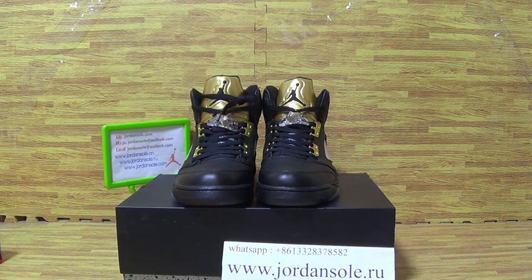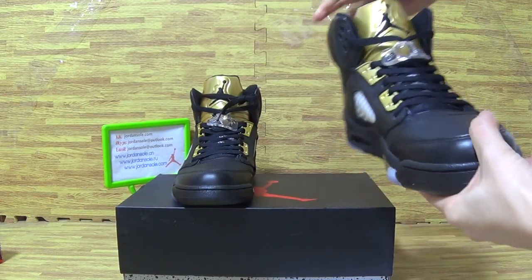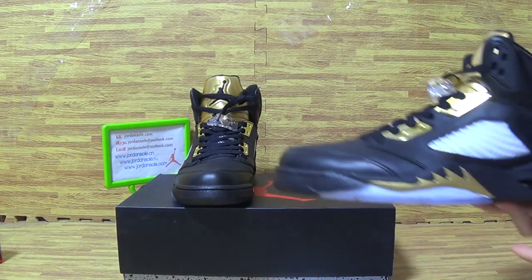Also, you can check out my YouTube channel for other authentic Jordans. Now, let's have a look at this pair of authentic Jordan 5s.